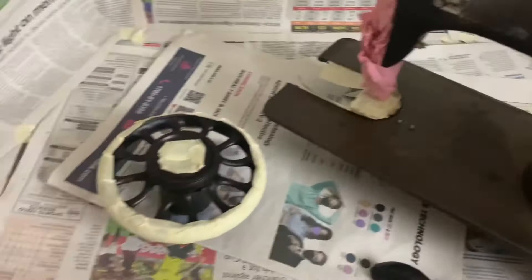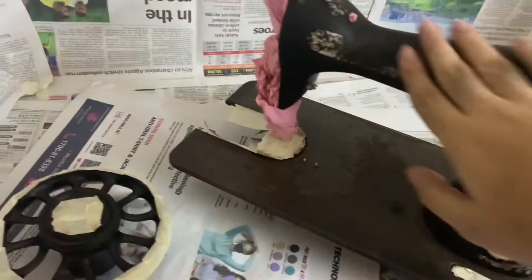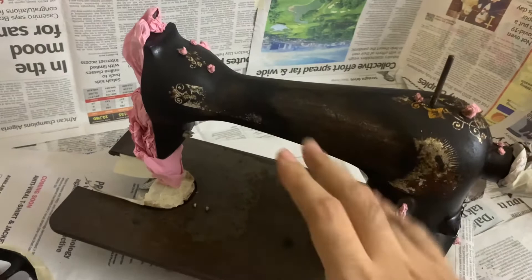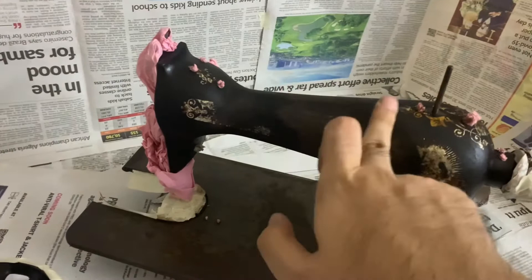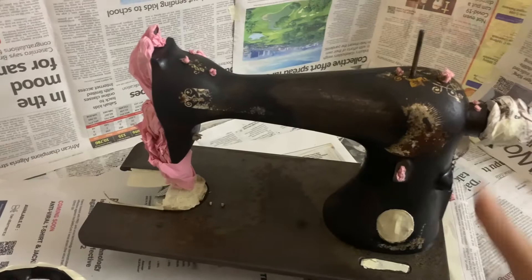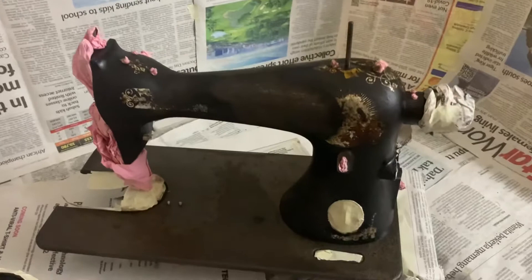Now we're at the repainting stage. I've prepped the machine for repainting. If your machine has chips and exposed spaces, sand it first with a medium or slightly fine sandpaper so it's smooth — because if you don't, you'll need to sand it after the first coat anyway. I prefer to sand first, then spray a coat of paint.